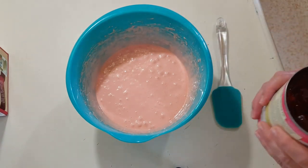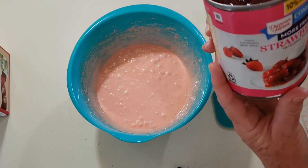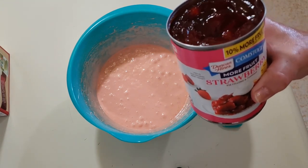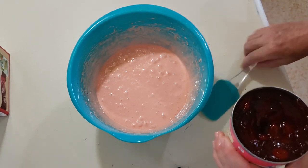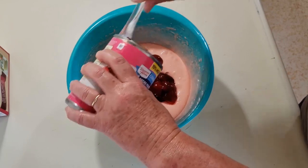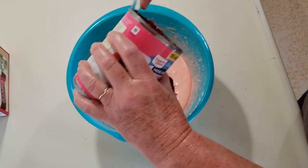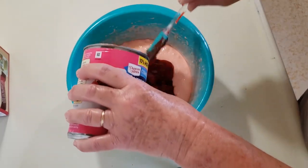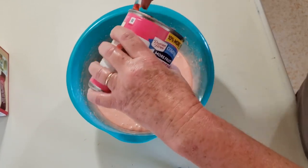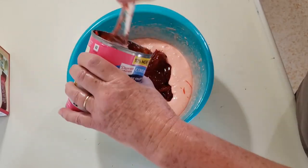I've got that mixed up and I'm going to put in there one whole can — 21 ounces — of strawberry Duncan Hines Comstock pie filling and topping. This is just the brand I picked out when I first started making this and I've just never changed it. You can use any kind you want. It's the pie filling and topping, one whole can of the strawberry — again, 21 ounces.